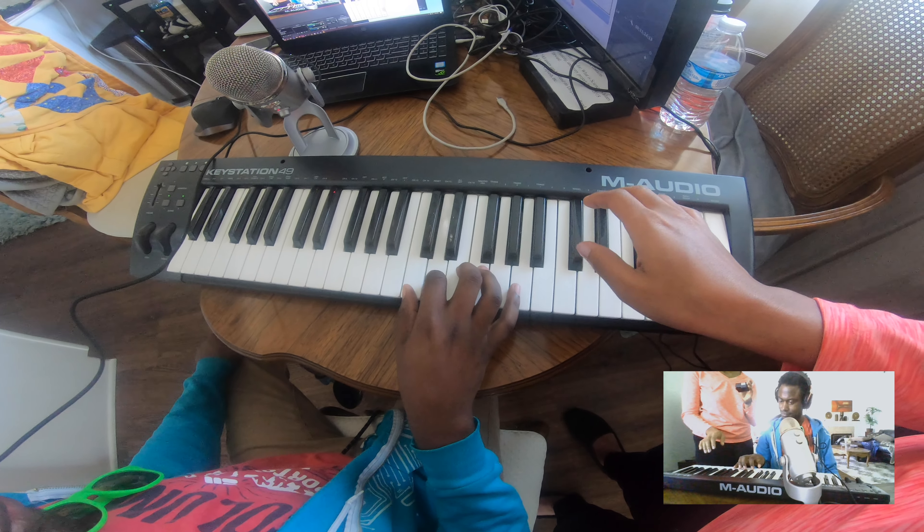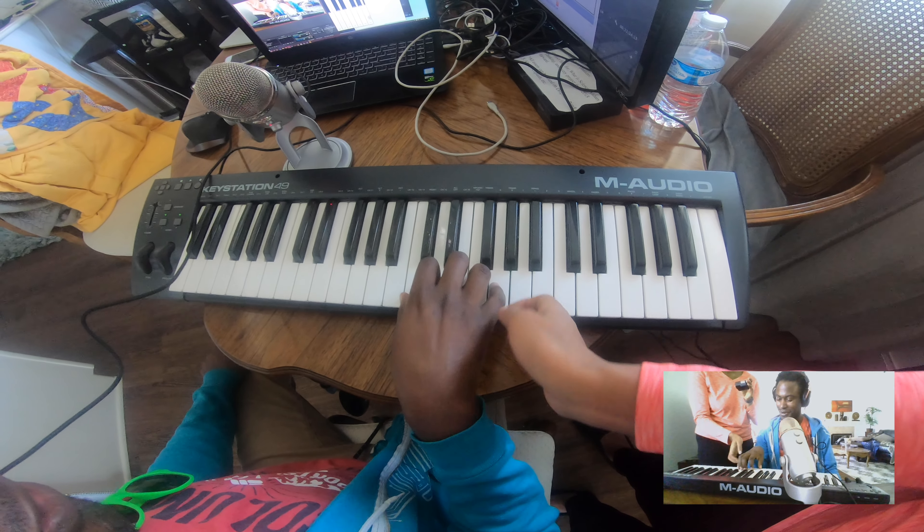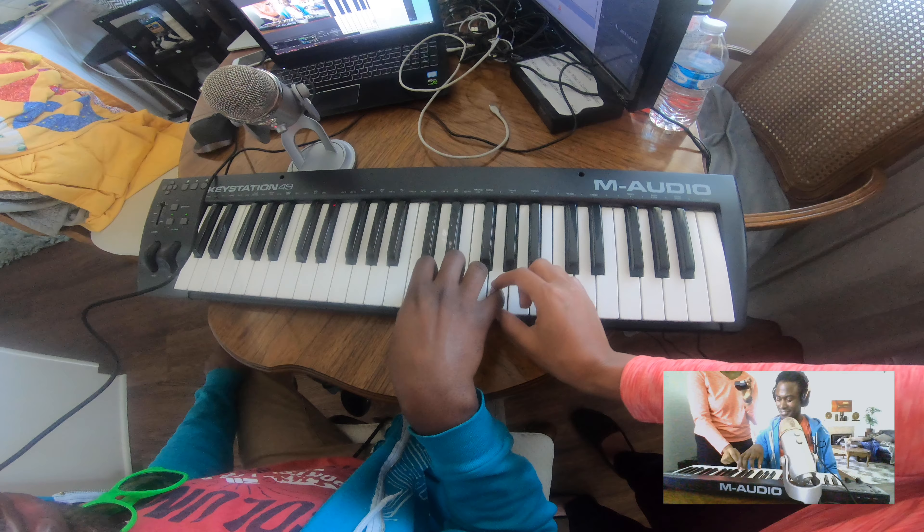E, D, C. Okay — what did I do? This should be on E. All right: E, D, C.